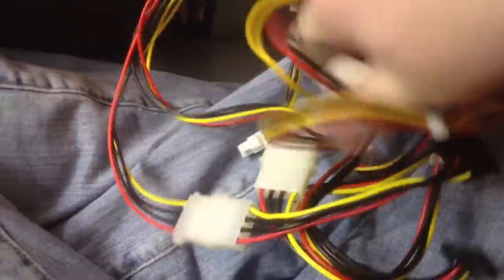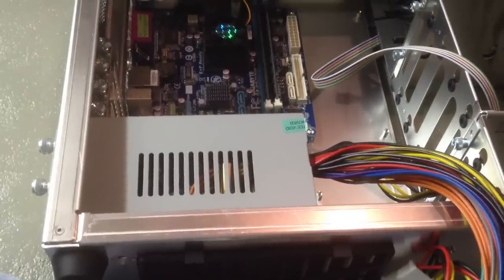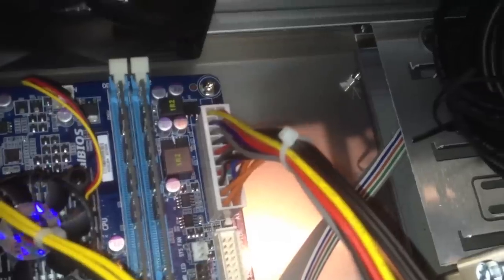I have the board installed in the new case, and the power supply is kind of sitting in here because I need to see if the ATX connector is long enough to reach. And it appears that at a stretch it is — but I really have to pull on it for that to fit in there. That's a little bit awkward, but it actually does fit. I'm pleasantly surprised. I got the Dell power supply in there.